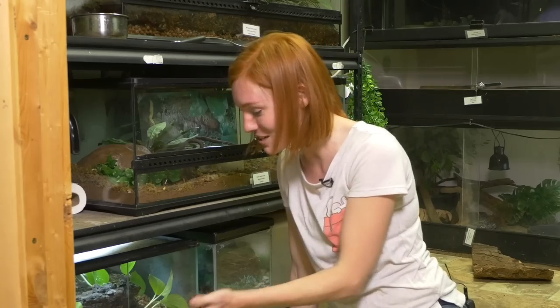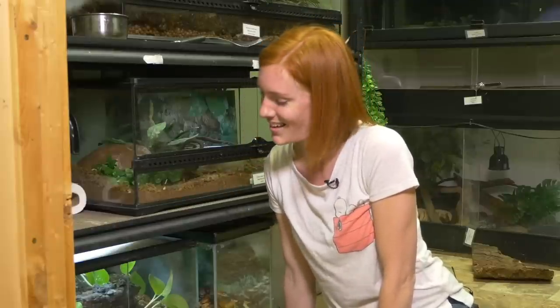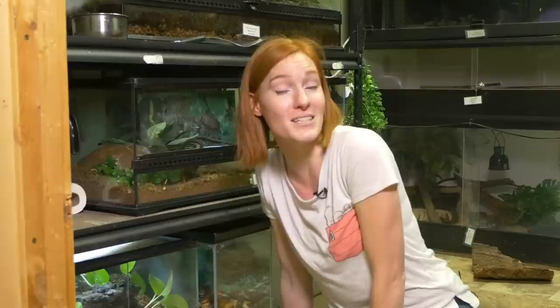And there you have it — a bioactive enclosure that you guys can do at home. I am really excited about the direction that reptile care is going. There's so much information out there on how to create a bioactive enclosure that is the best thing that you can provide for your reptiles in captivity. I hope that this has inspired you to do an improvement on any reptiles that you keep as pets, and I hope that you want to go on an adventure with us every week. Subscribe to our YouTube channel, Animal Wonders Montana, and I'll see you next week. Thanks, guys.